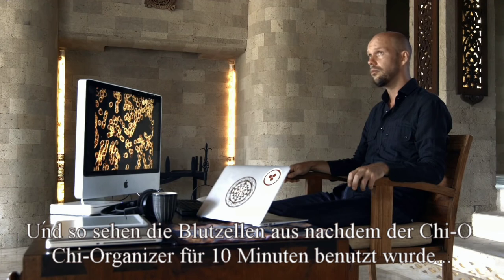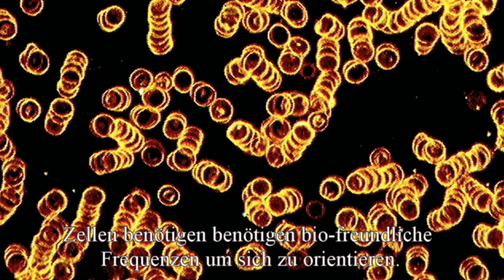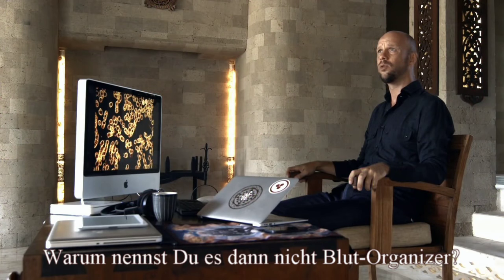And here's what they look like after only 10 minutes of using the Qi Organizer. You see how they've started to spread out, giving more space — they're relaxing. Cells need these bio-friendly frequencies to orient themselves. So why don't you call it a blood organizer?